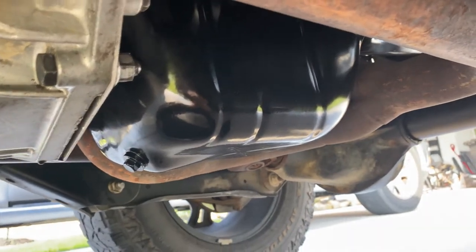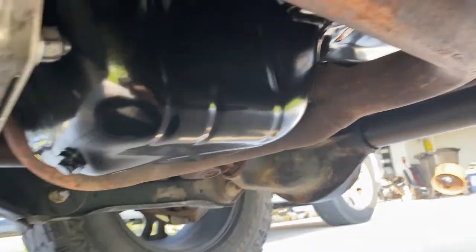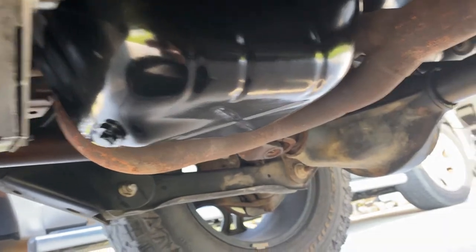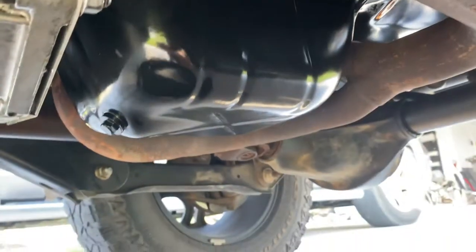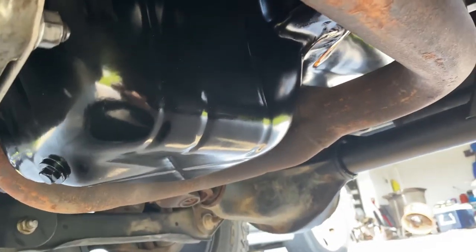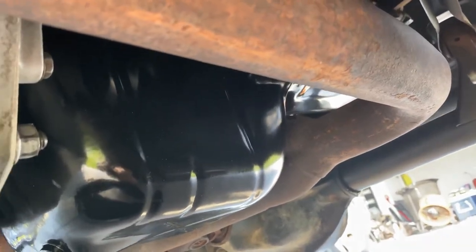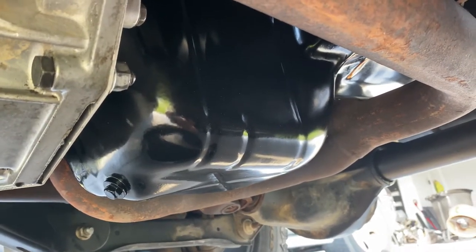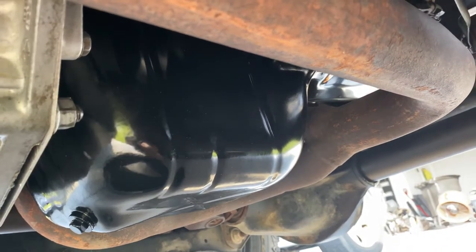Hey, Jeep peeps! A little update — I put the Jeep in the shop. The rear seal I thought was leaking, among some other things. My AC — I took it to a shop over in Missouri City, Texas called AAMCO. Can't remember the guy's name, Big Al, Big Lou, something — the shop manager there.